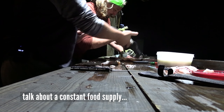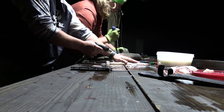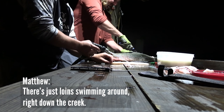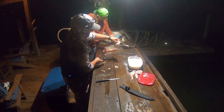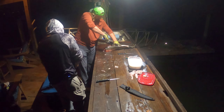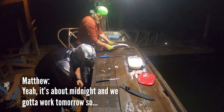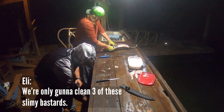Talk about a constant food supply. Who needs MREs when you got garfish? There's just loins swimming around right down the creek. All right, gar's ready to eat — pulling that last fillet. Being as we have to go to work tomorrow, it's about midnight. So we're only going to clean three of these slimy bastards and have a nice midnight snack.